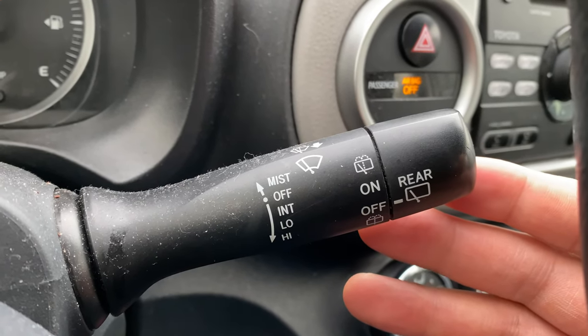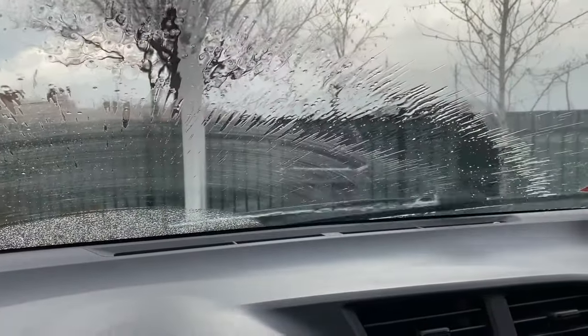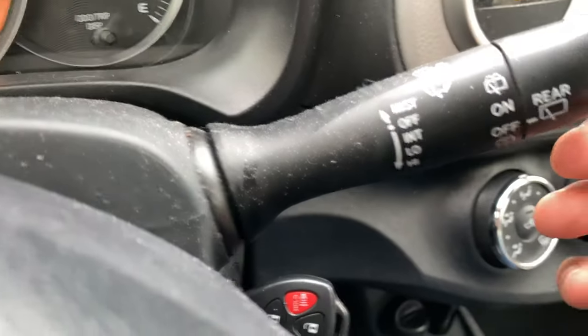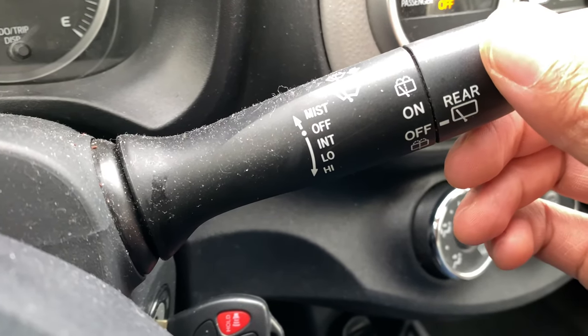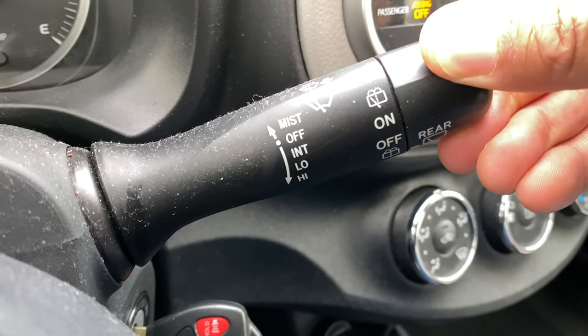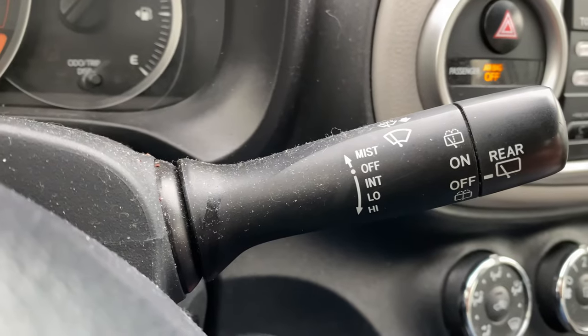Now to wash the windshield with the window washer, take this lever and pull it towards you — and it's washing the windshield. To wash the rear window, take this lever and twist it downwards, and it washes the rear window. Let me know if you have any questions — thanks a lot!